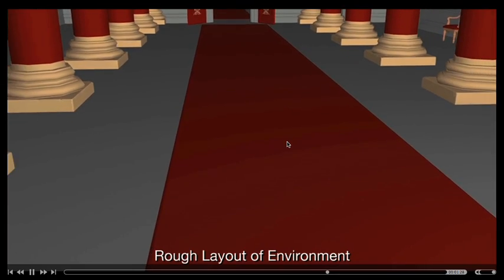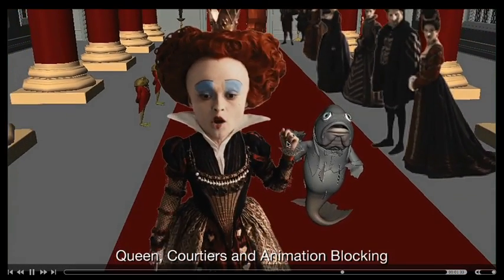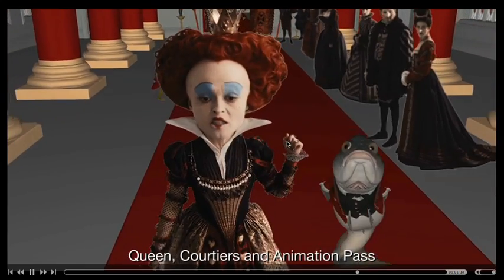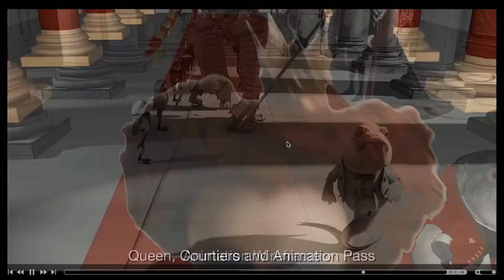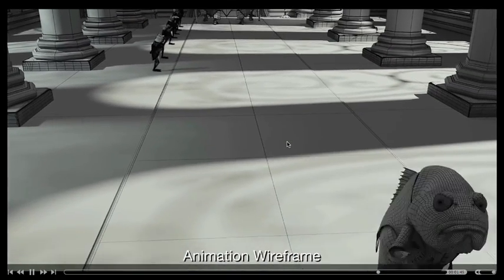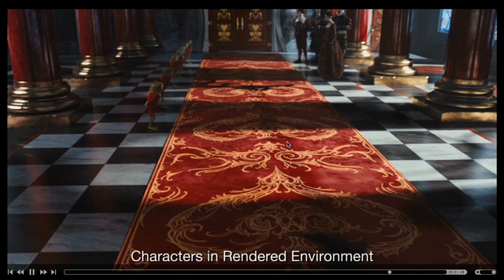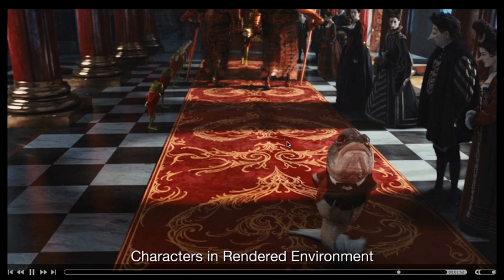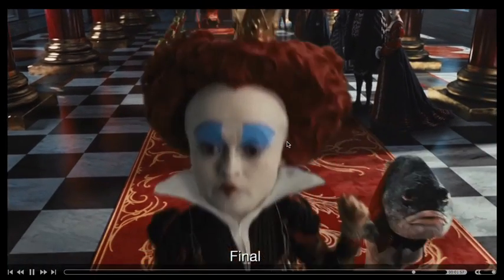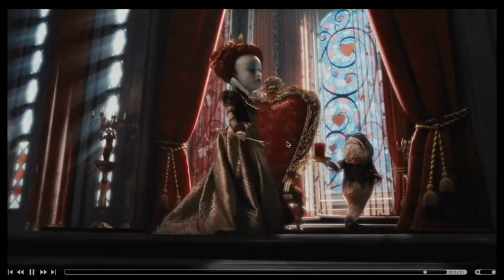We would do our rough layout of the environment, then our character blocking to get the framing and figure out what characters would go in, and then we would animate. While this was going on, we were also doing a whole depth layout process in stereo to create the stereo — so we were doing the stereo at the same time we were doing the actual shots. You can see this is just the character build of some of the elements going into place. What I'd like to do now is take you into Nuke and show you some of the actual tools and techniques we used to do this work.